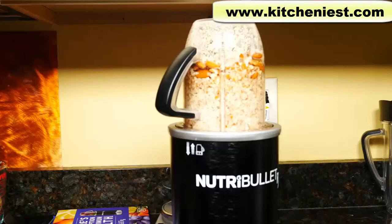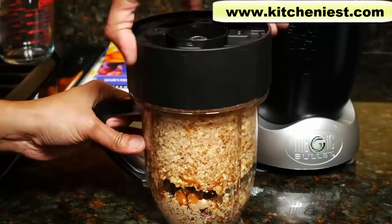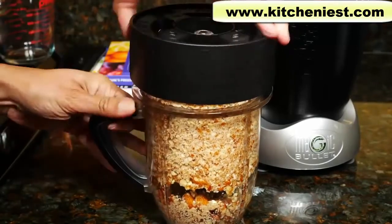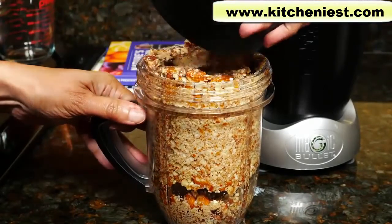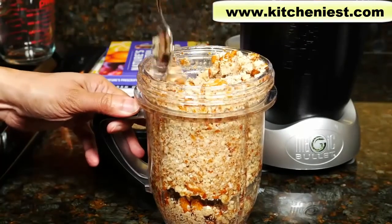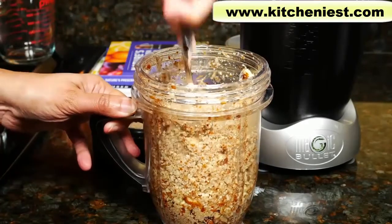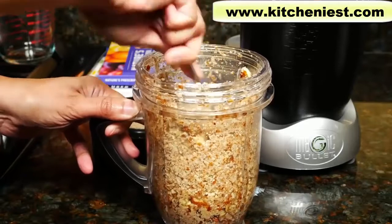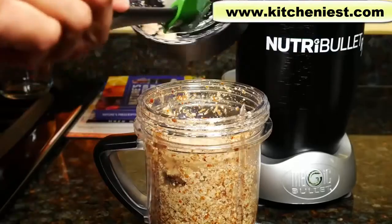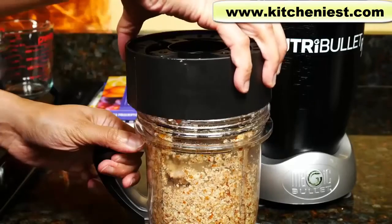I turned it off after 30 seconds. Take the blade off and give it a stir. You want to clean off the nuts that are around the blade. We'll do this again a few more times.